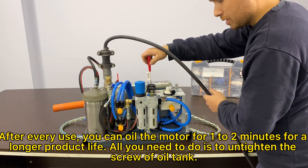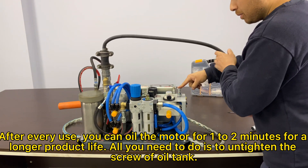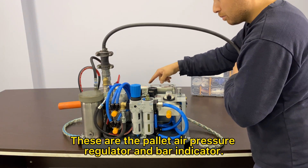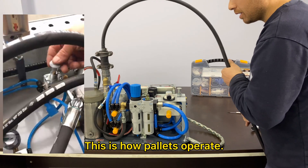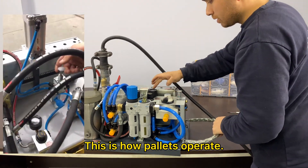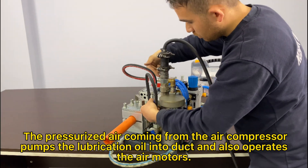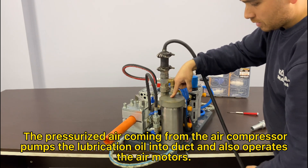After every use, you can oil the motor for 1-2 minutes for a longer product life. All you need to do is to untighten the screw of the oil tank. These are the pallet air pressure regulator and bar indicator. This is how the pallets operate. The pressurized air coming from the air compressor pumps the lubrication oil into the duct and also operates the air motors.